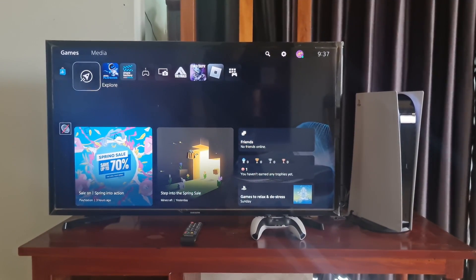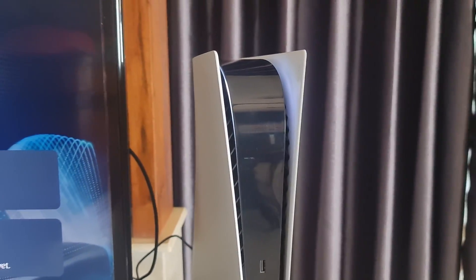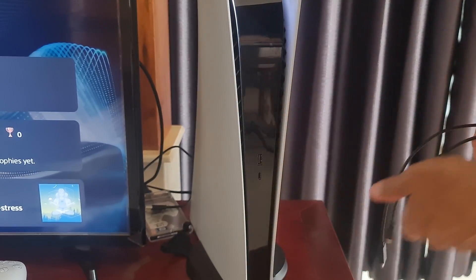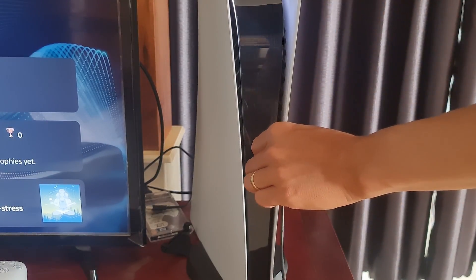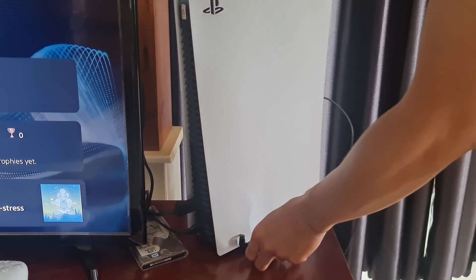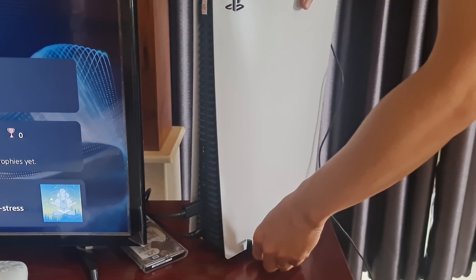Method 2: Check USB port and cable. This is a significant step in the troubleshooting procedure. We must find out what actually causes this problem. First, try using the cable on another USB port on your PS5. Usually the PS5 will have more than one USB port, so to avoid the case that the USB port is damaged, try connecting to another USB port.